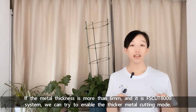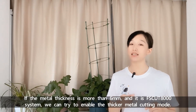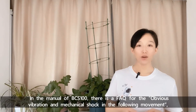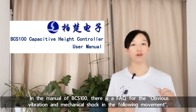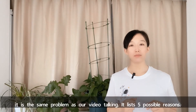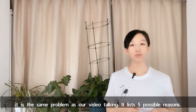If the metal thickness is more than 6mm and the system is FS-CUT 8000, we can try to enable the thicker metal cutting mode. In the manual of BCS-100, there is a FAQ for obvious vibration and mechanical shock during the following movement — the same problem as discussed in this video. It lists 5 possible reasons.